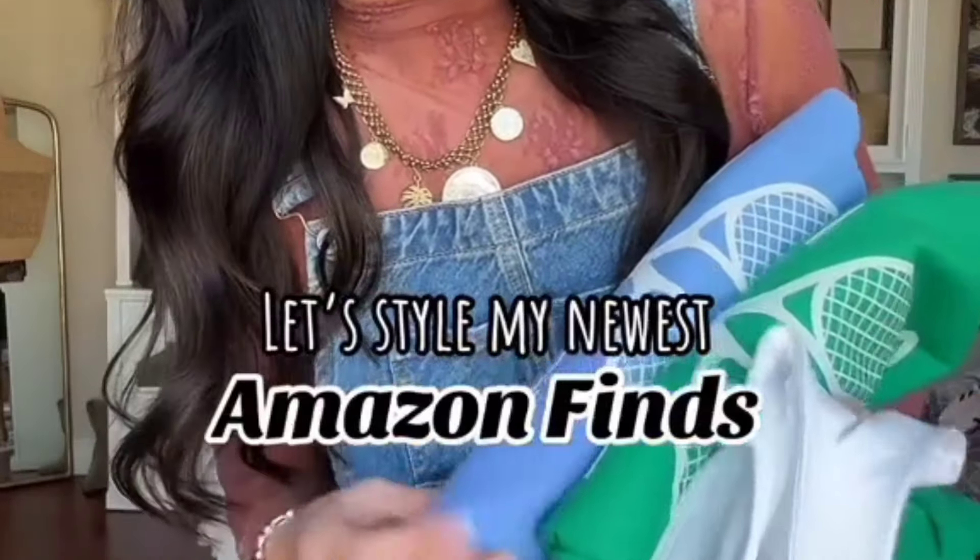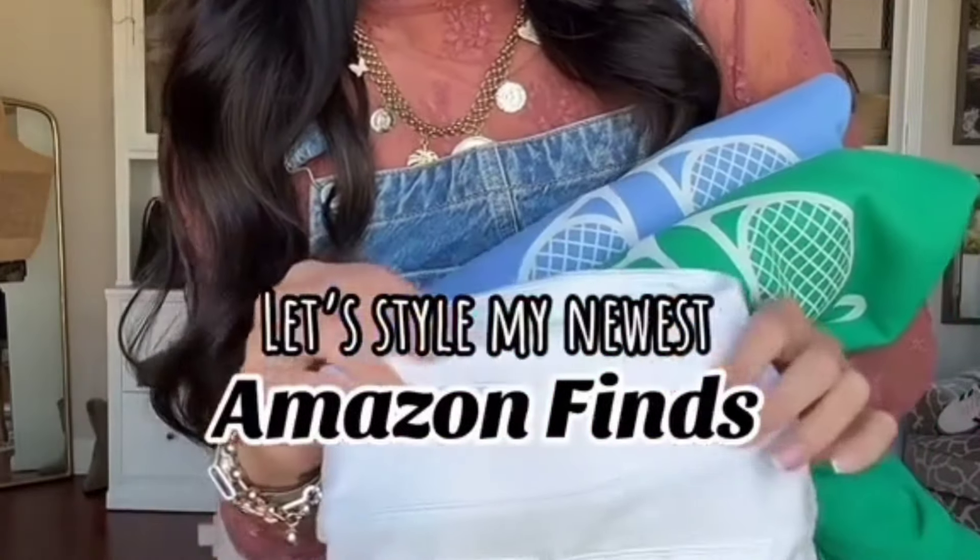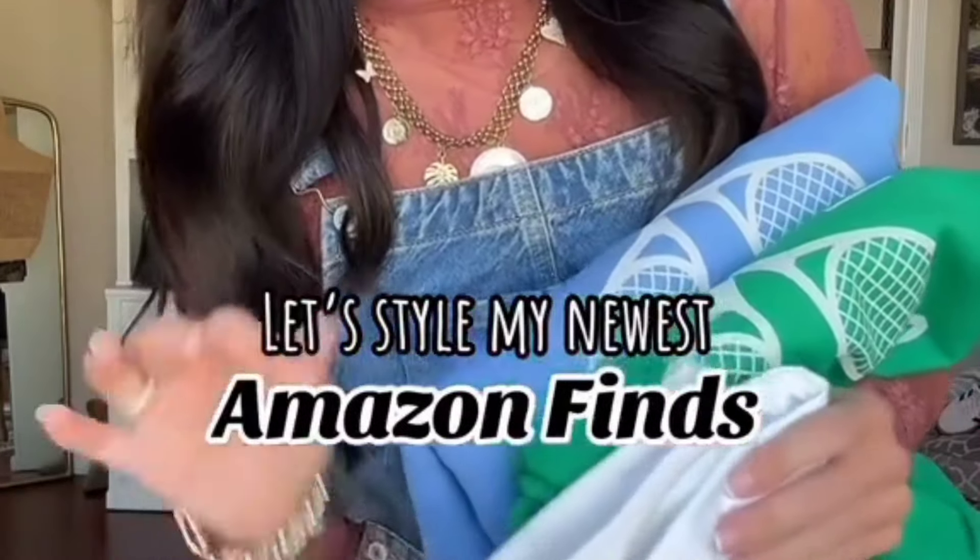You saw my recent Amazon share — you saw these cute little tennis sweatshirts that I found. The skirt came in, then I ordered it to go with them today, so I wanted to show you how I planned to style them. They don't have to be for pickleball, tennis, or golf. They look like that's what you're going to do, but you could still wear them and be super cute. So let's put an outfit together.